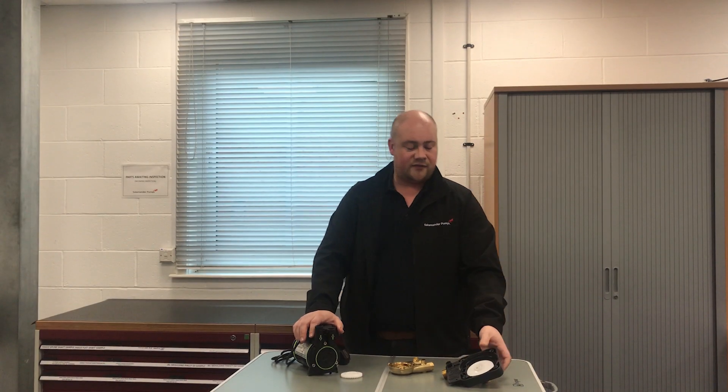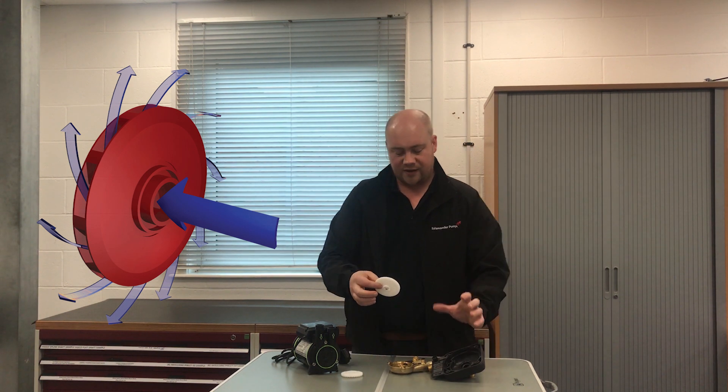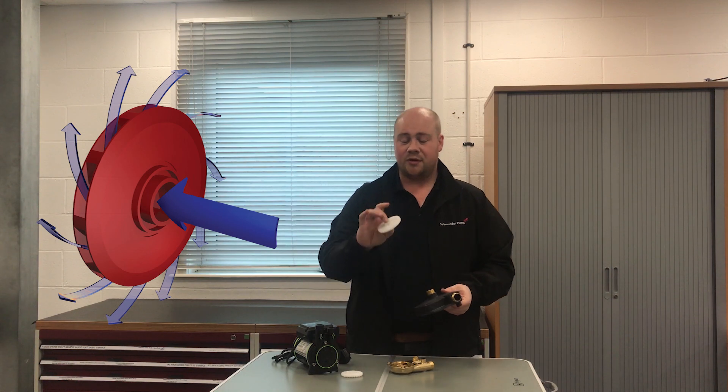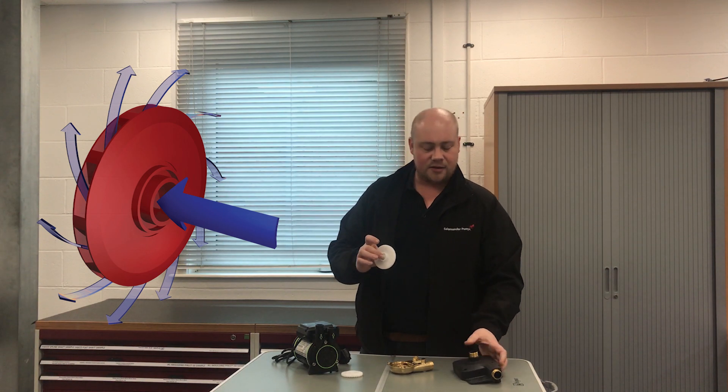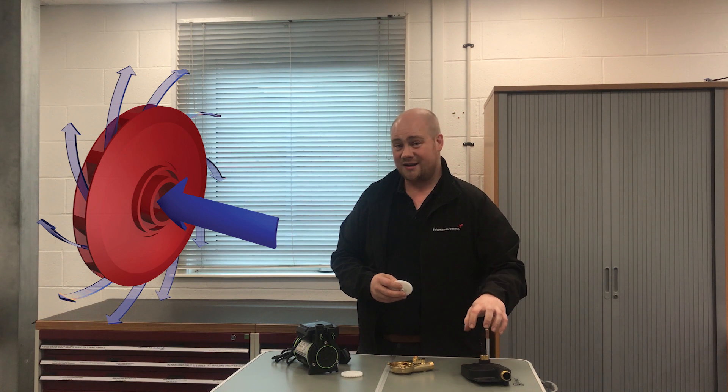When we look at centrifugal impellers, the first thing we'll notice is a substantial hole in the side of them. With these, your water comes in on the end of the pump, it fills up the chamber, but it also fills up the impeller as well. As this spins, it throws water outwards using centrifugal force, creating a higher pressure inside the chamber, which forces the water out of the top of the pump.